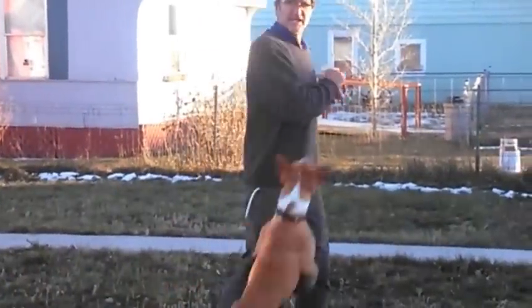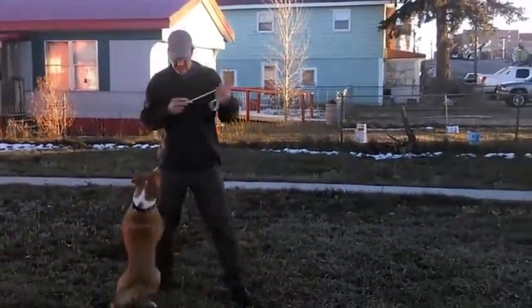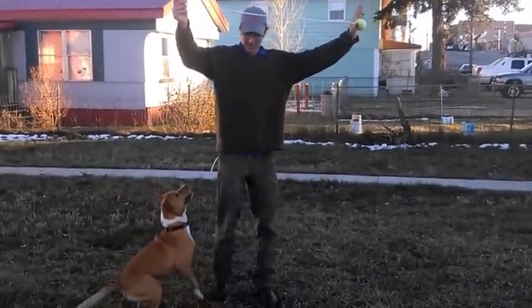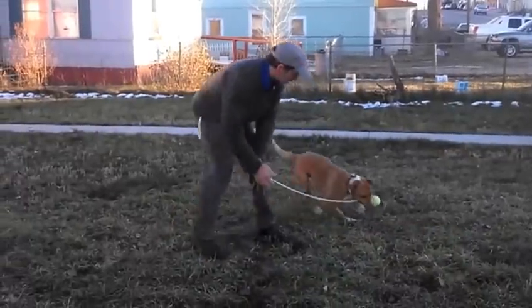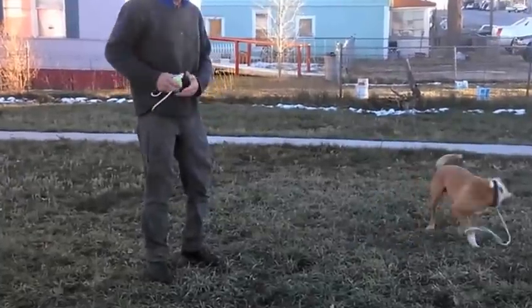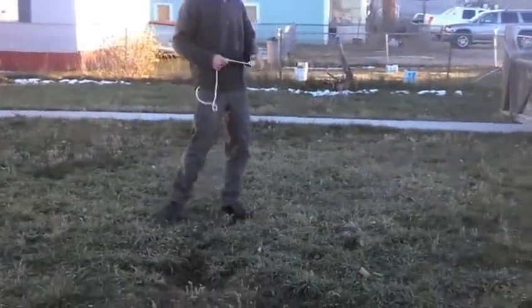The first thing I look for is the intensity of the dog — you can see this guy really wants the ball. I basically get a rope with a ball on a piece of string about this long, drag it around to look at their prey drive, then bring out another ball to see what kind of game he has — is he willing to drop that ball for another one?